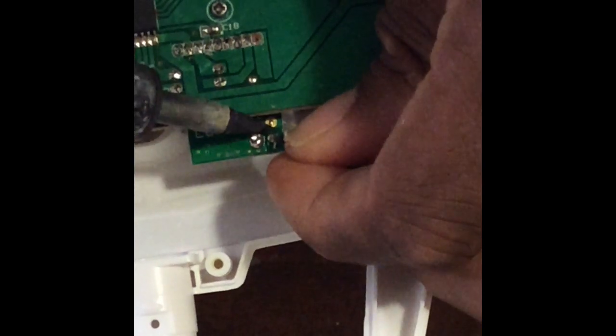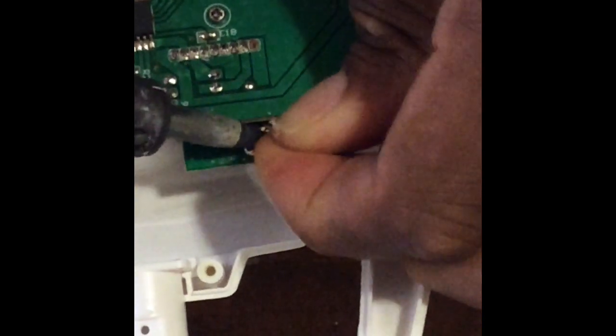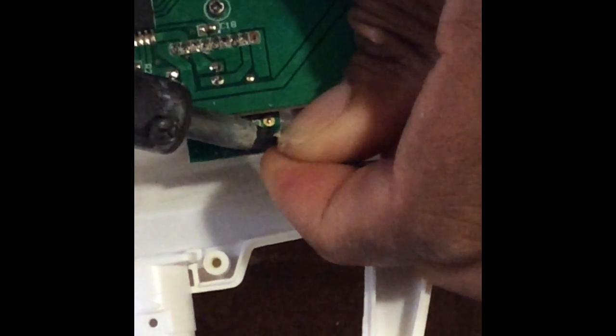What you want to do next is take your soldering iron — your high-heat soldering iron — and desolder the old antenna from the board.